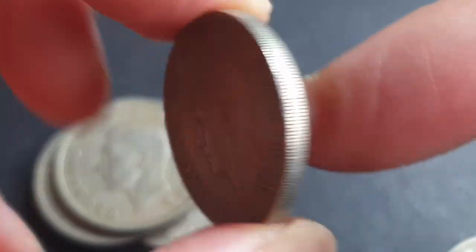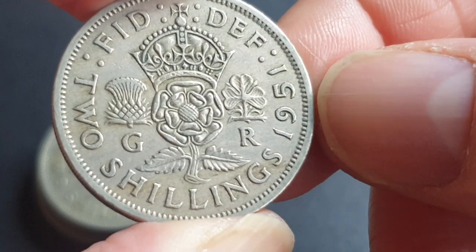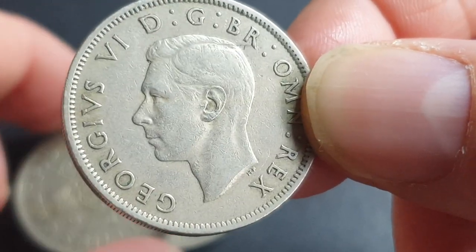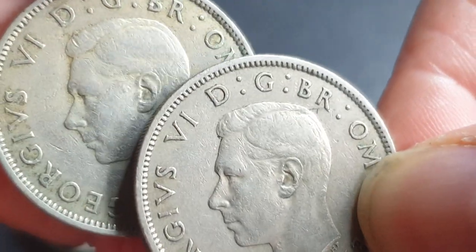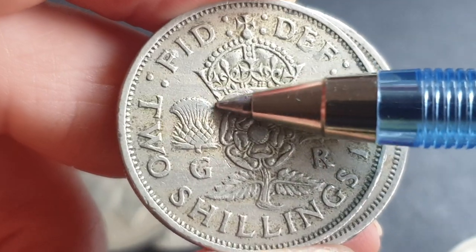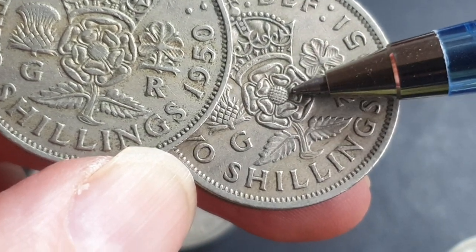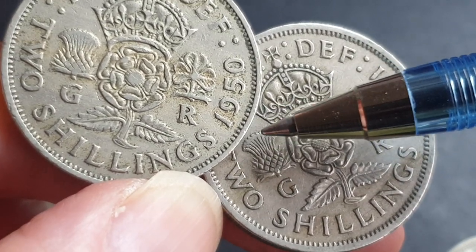Then we have the last coin issued during the reign of King George VI, the 1951, and this one's in better condition — probably very fine. The way I grade these is by looking at the hair; I can see a lot more hair detail on this one compared to the more worn examples. I also look at the front of the rose and the top of the thistle, and the leaves. On this one you can see a lot of the rose detail, and the top of the thistle, though still a bit worn, is still separated.